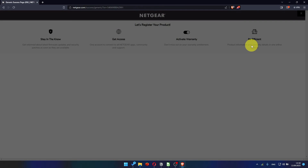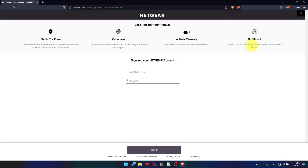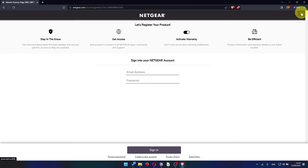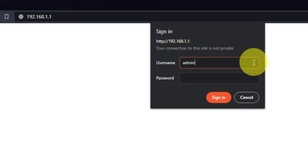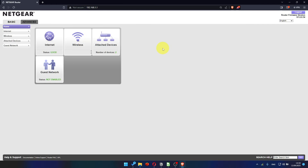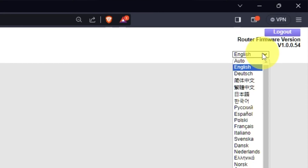After updating the firmware, you may be redirected to the Netgear website where you can register your router. I'm just going to close this window. Log into the router's web interface again if you are logged out. Enter the standard username "admin" and the password you created a few minutes ago, then press Sign In. In the top right corner, you can modify the language of the router's website interface.